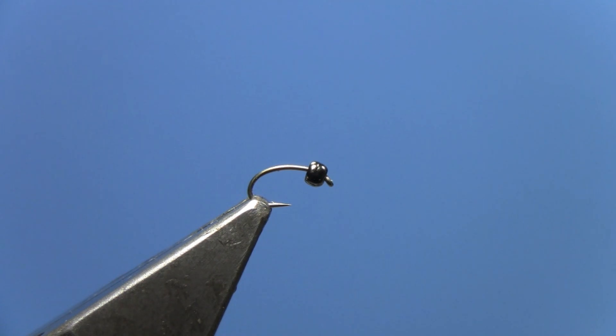Hi, this is Hans from Dakota Angler and Outfitter. In this video we're tying the Cheeseman Canyon Emerger, a small emerger pattern that imitates either an emerging midge or an emerging baetis nymph.